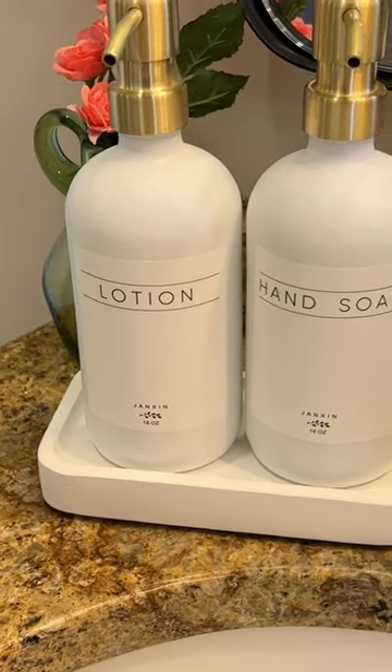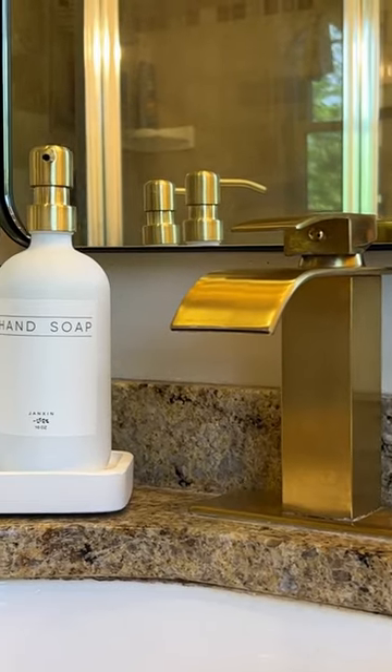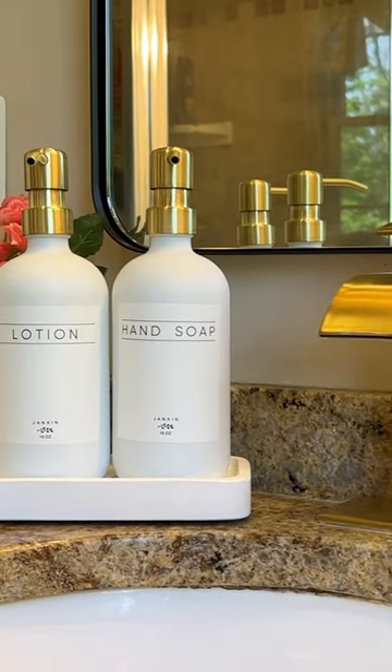These soap dispensers just make your counter look so much more aesthetic and organized by kind of streamlining and having two matching bottles for whatever you need.